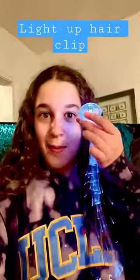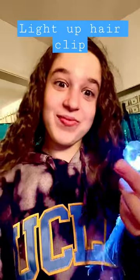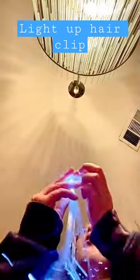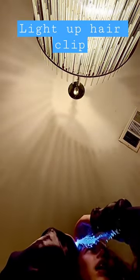I just got back from a retreat and I got this sliding-up thingy. I just want to tell you guys because it's really cool. It's a clip-on, so you put it in your hair and then you clip it on like this.